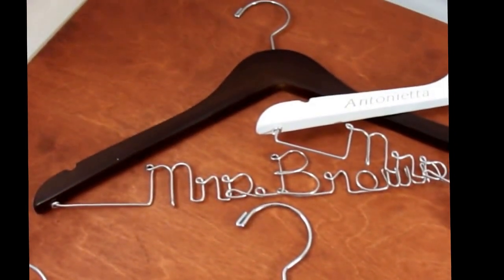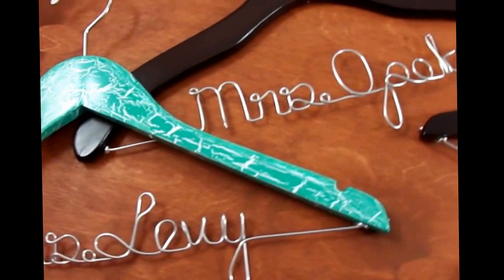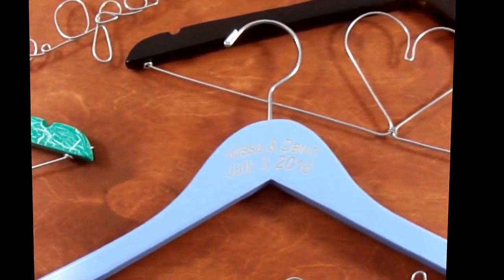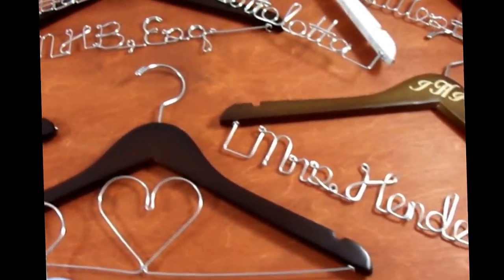Or you can just have the personalized wire. I also do hand-painted ones where you don't have any wire attached — just a pretty decorative hanger. You can also have them without wire and just have the engraving on the top.